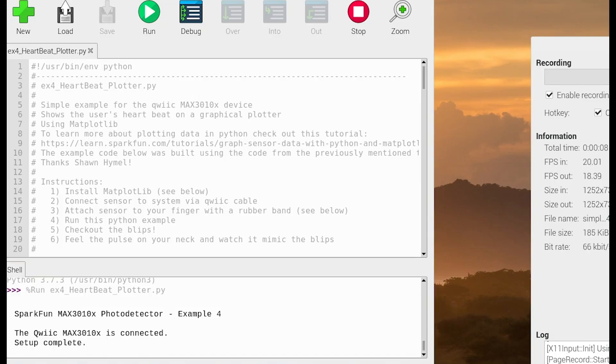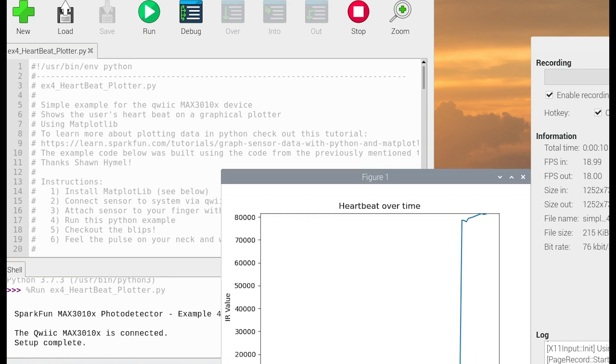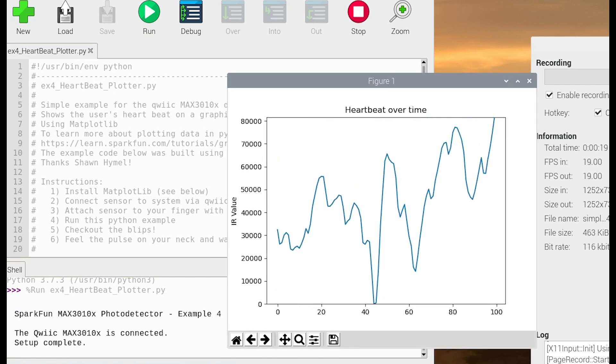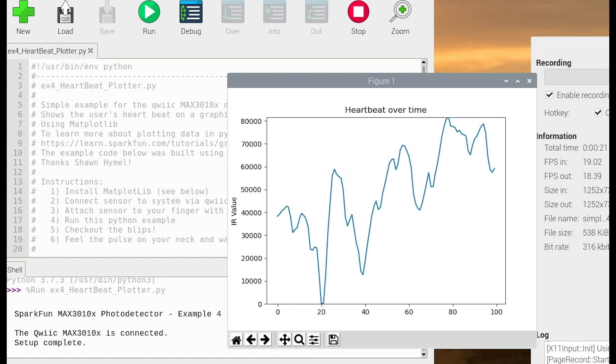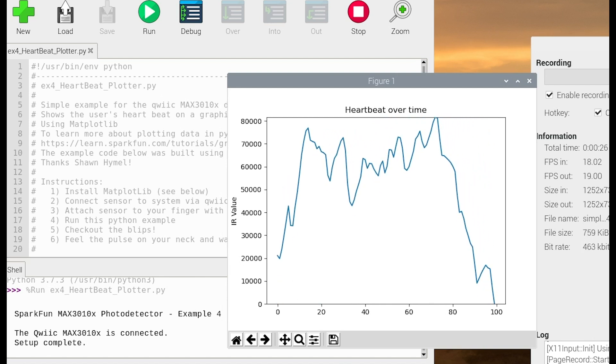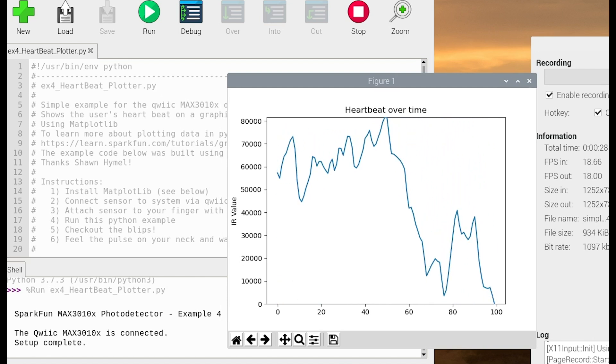Once you start the Python script, it takes a few seconds to lock on, but as you can see here in our heartbeat over time window, it's reading my pulse. There's a lot of slop in here, but you can kind of see a pulse happening. I'm not locked down — I'm probably moving because I'm looking around as I'm talking — but you get the idea.